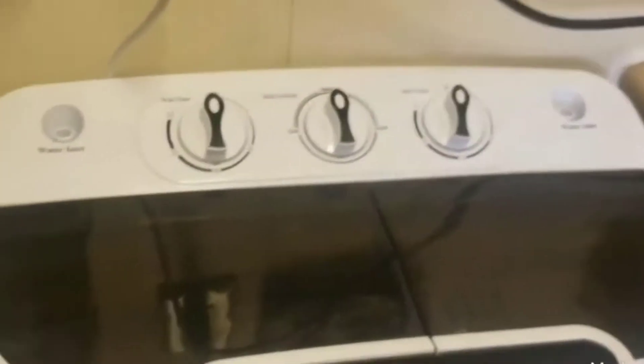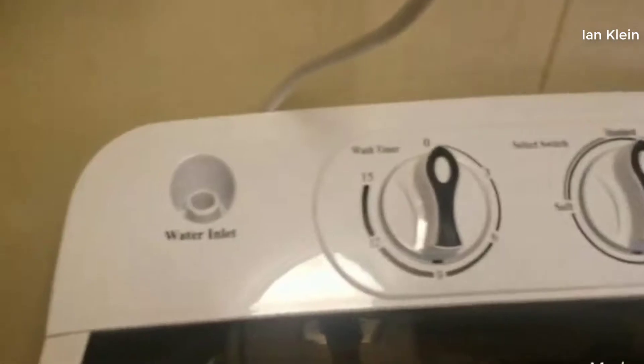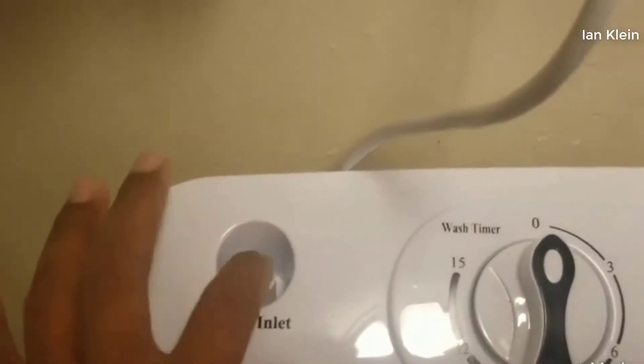I'm reviewing this portable washer. It has to be on level ground — I had it not quite leveled, but I've lifted it up so the hose can pour into the bucket when I fill it up with water. This is my first time trying to work it, but I did test the intake.